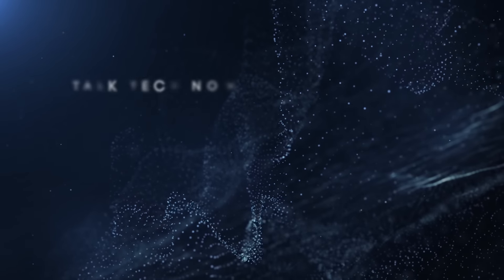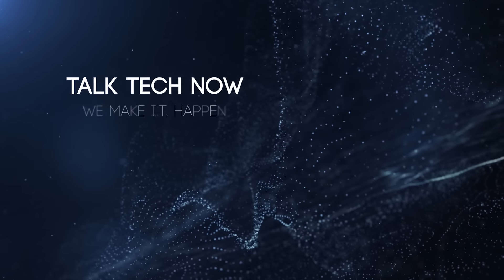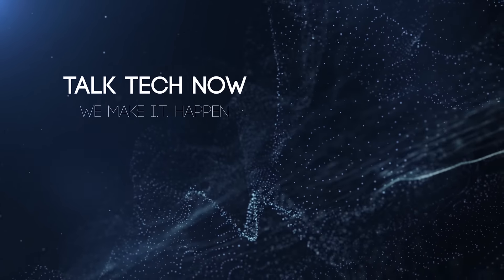What's up everybody, Steve from BCA Media and this is Tech Talk. I'm here today to do a quick review on the Panasonic GH4.